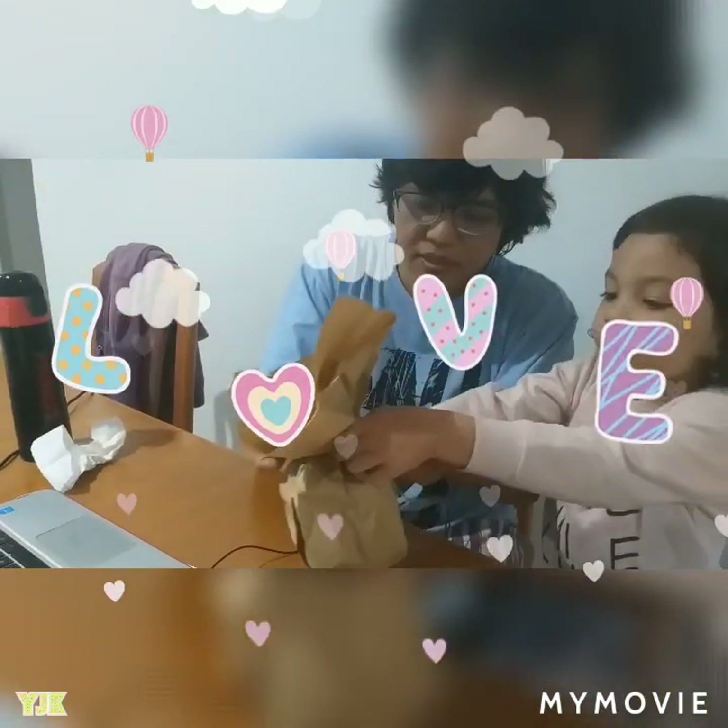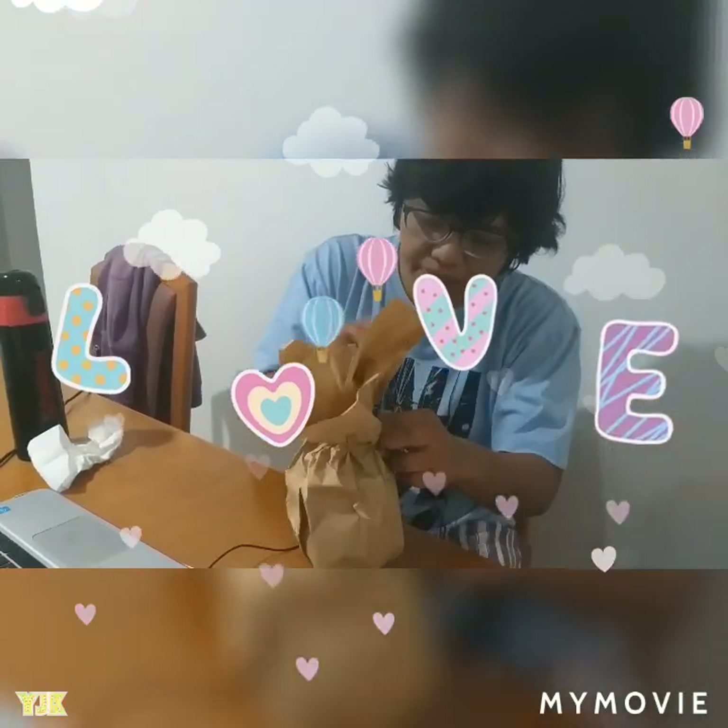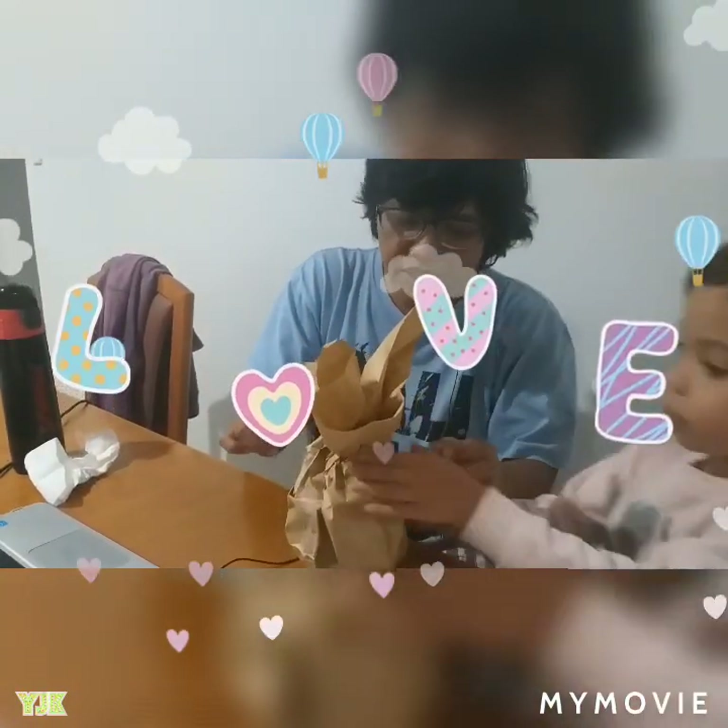Wait, it needs scissors. Yeah, you take scissors please. But with the scissors, don't open it. In the drawer, in the drawer.